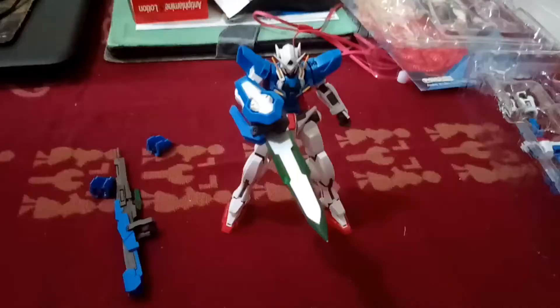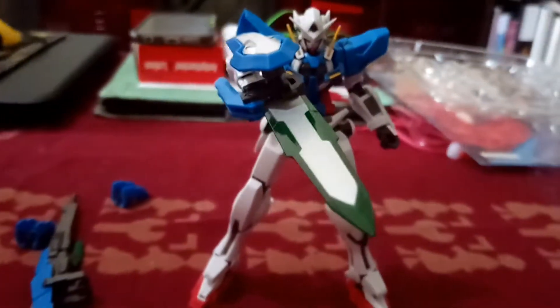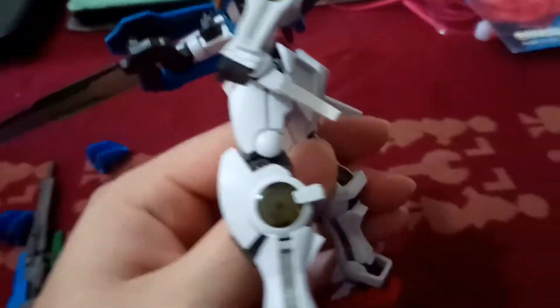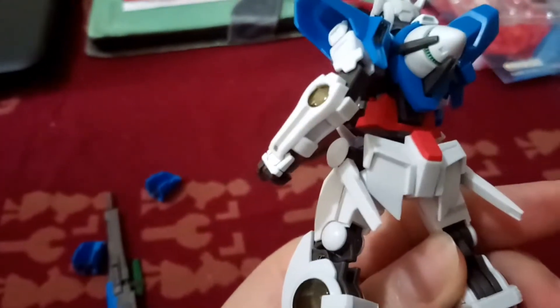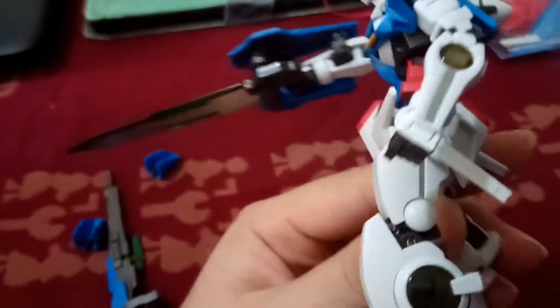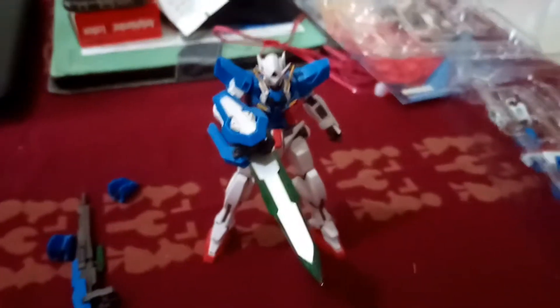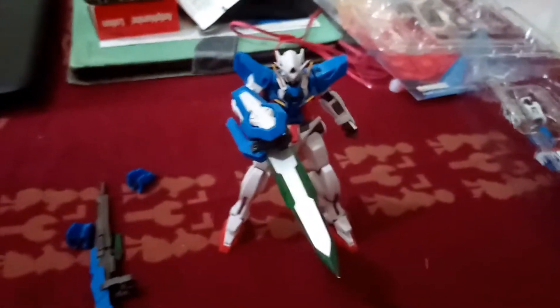Still cool nonetheless. Looking at its GN sword — really cool looking. Pointing down at you, the enemy. And the GN beam sabers — you can actually put them at the hip. It's a simple matter of connecting the hole in the beam saber to the peg at the hip. And you can actually remove the parts if you want it to be flushed.